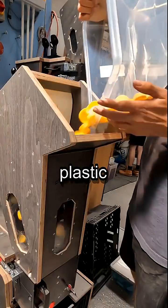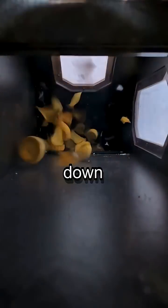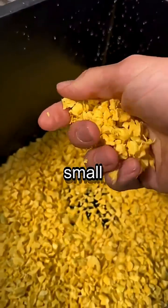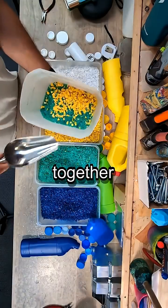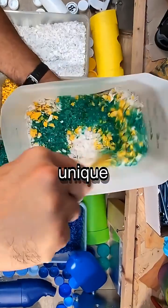First, we take plastic waste and shred it down into small flakes. We mix different colors together to create a unique pattern.